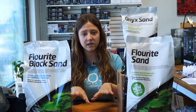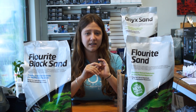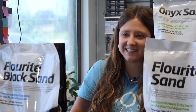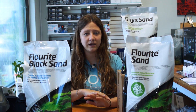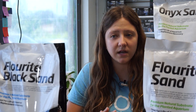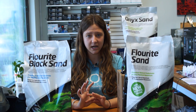These substrates are described by Seachem as a specially fractured, stable, porous clay sand — in this case, a sand rather than a gravel. Basically, it is a naturally occurring clay substrate. One of the best things about these sands, as opposed to other planted substrates, is that they will not break down in your tank over time.